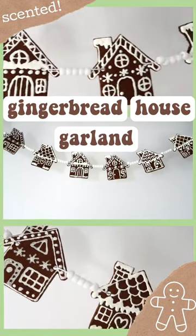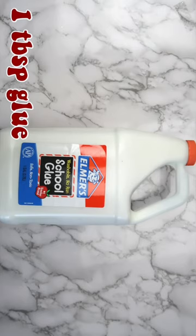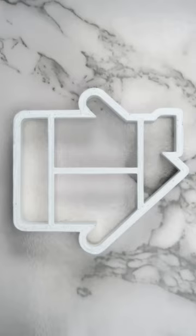Here's how I made this scented gingerbread house garland. You'll need three quarters of a cup of cinnamon, half a cup of applesauce, one tablespoon of Elmer's glue, a rolling pin, and some cookie cutters.